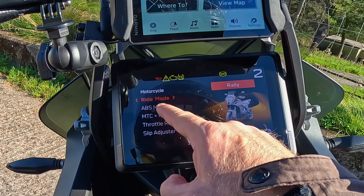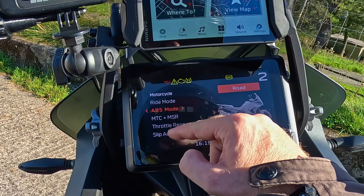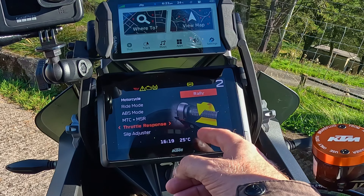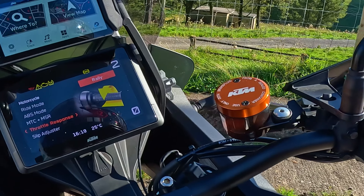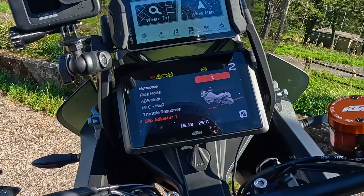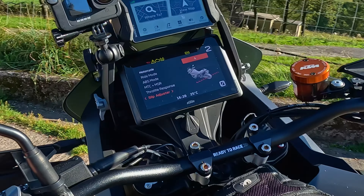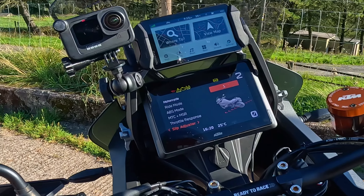The options open up here - you have ABS settings, I've got it on road at the minute, cruise control, and MTC which is the rear wheel skid control. You've got throttle response, off-road rally which gives you a big burst of throttle right at the beginning of the turn, and street sport which I generally have on sports. There's also slip adjustment - it goes from one to nine. On nine there's totally no slip out the back end, but on one it'll spin out and you can wheelie.